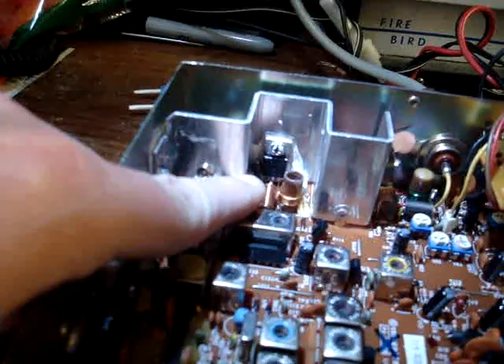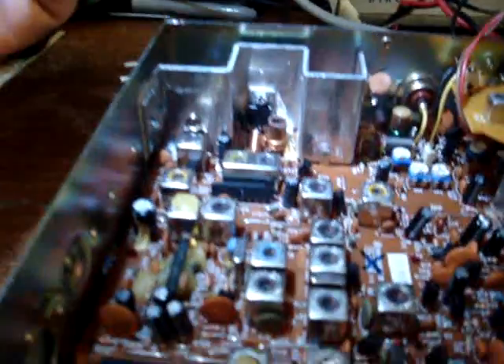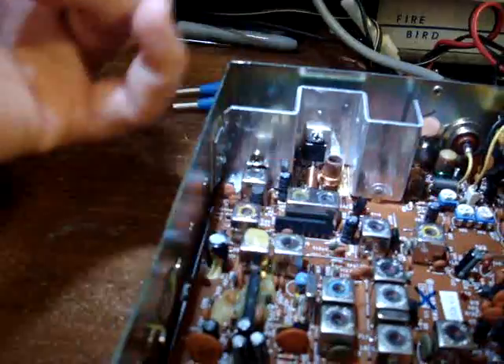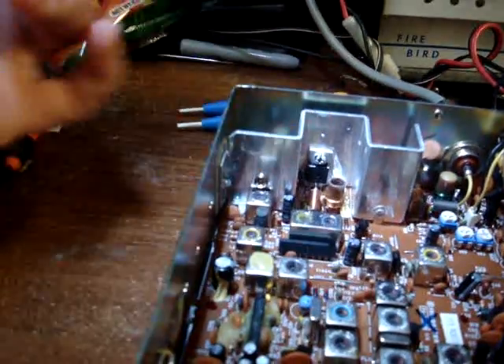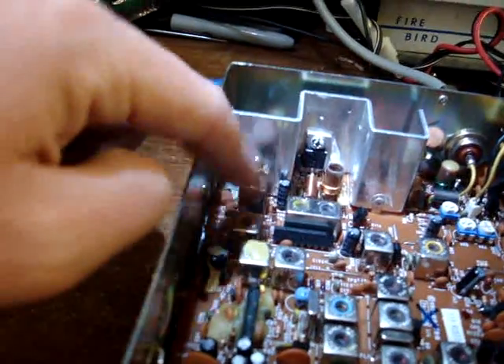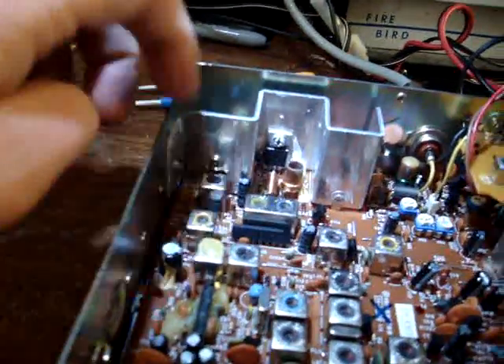Right beside it — you can hardly see it — but right to the very left hand side is the 1230 component part that goes with it. Then there's one more step in this process: it's a 68 pF cap that goes on the board side of this radio. Really easy mod.